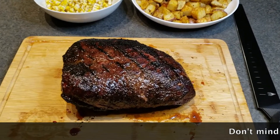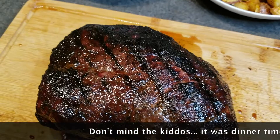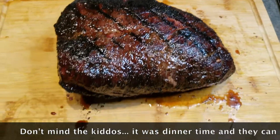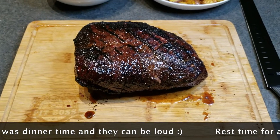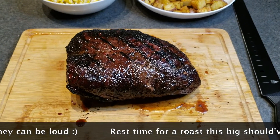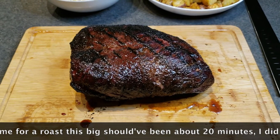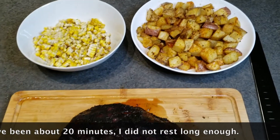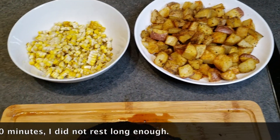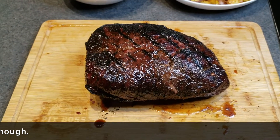So that's been seared now — you can see the sear marks all the way around. It's been resting for about 10 to 12 minutes. I'm going to let it rest for a couple more minutes since it's a pretty large cut of meat — it should rest for about 15 minutes total. Then we'll go along with the sides: some roasted potatoes and corn that was on the smoker as well.